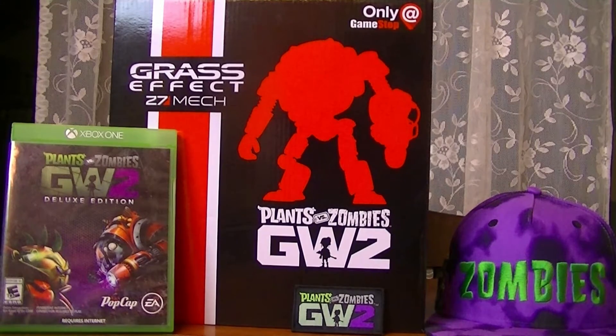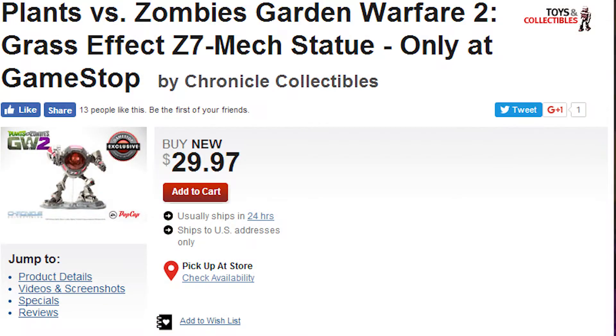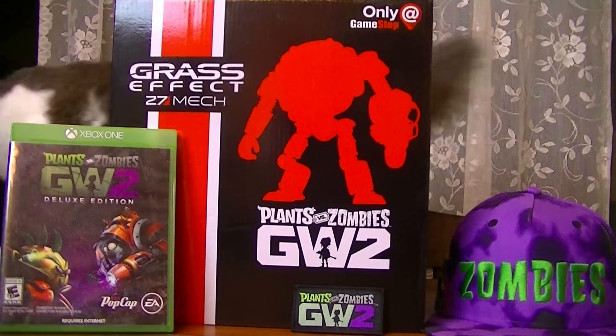It's actually on clearance right now. Back in February when these first launched, they were a limited edition — they launched for about $100 new, and now you can pick them up at GameStop either in store if they're available, or online for about $30. I highly recommend you guys pick them up. It's a really cool statue.